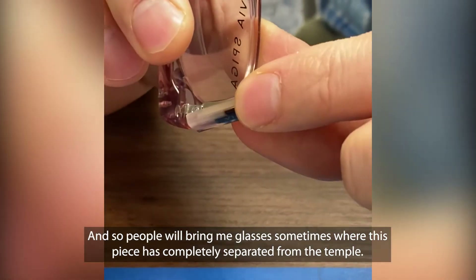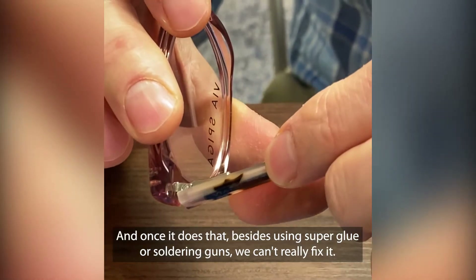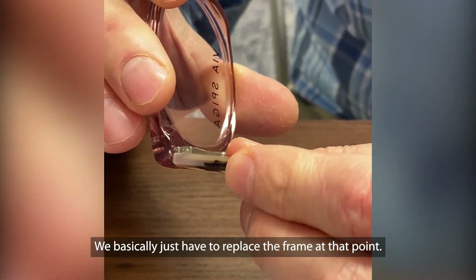People will bring me glasses sometimes where this piece has completely separated from the temple, and once it does that, besides using super glue or a soldering gun, we can't really fix it. We basically just have to replace the frame at that point.